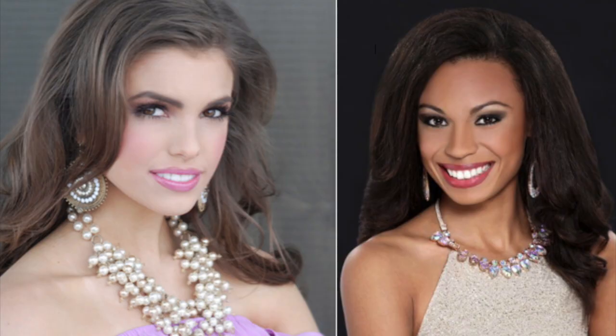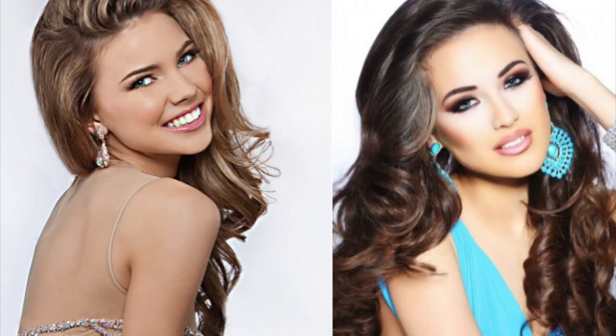Now that you have fantastic photos, post them. Remember that potential judges for your next pageant may be viewing them, so only post good pictures of yourself.